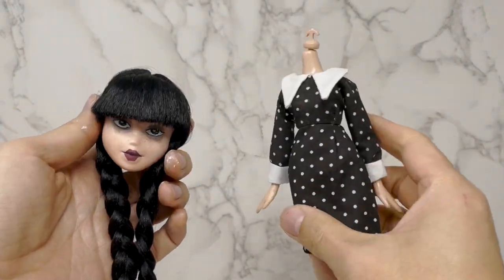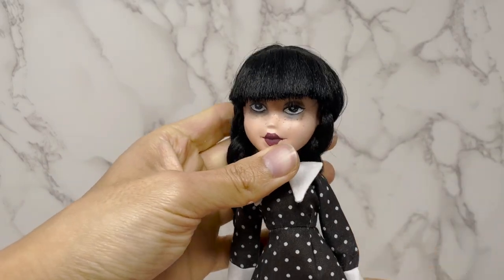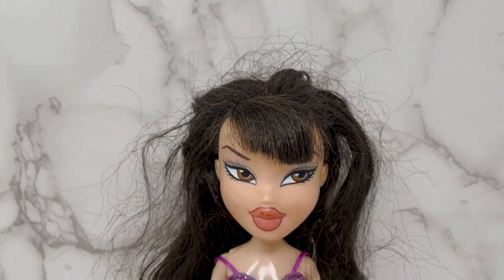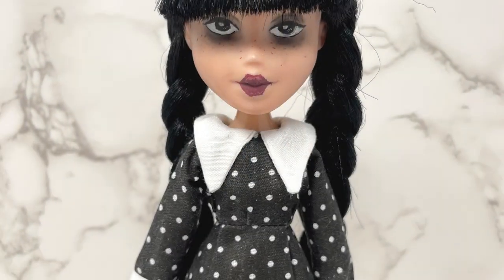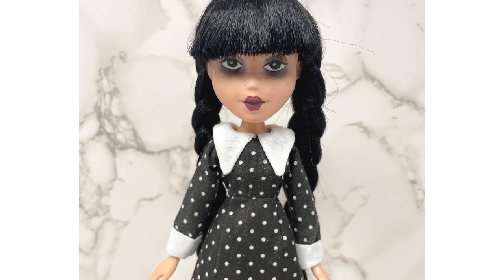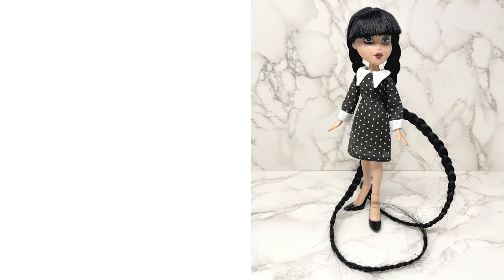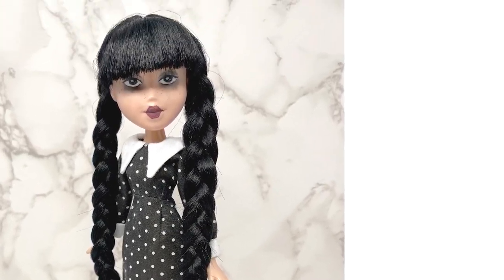Now I'm putting the head and body together — this is my favorite part, but also the most nerve-wracking because I never know what it's going to look like until the end. So this is what I started with: a Bratz doll from the flea market, turned into Wednesday Addams. If you like this video, please subscribe. If you have any tips, leave them in the comments. Hope you've enjoyed this video — thank you very much, bye!